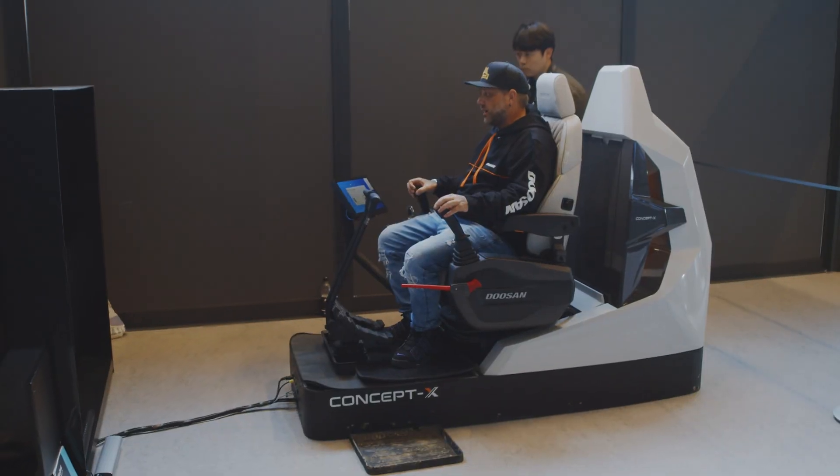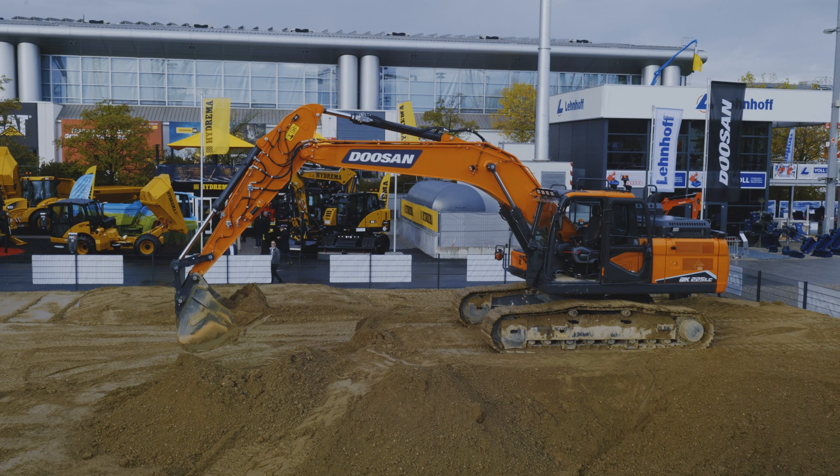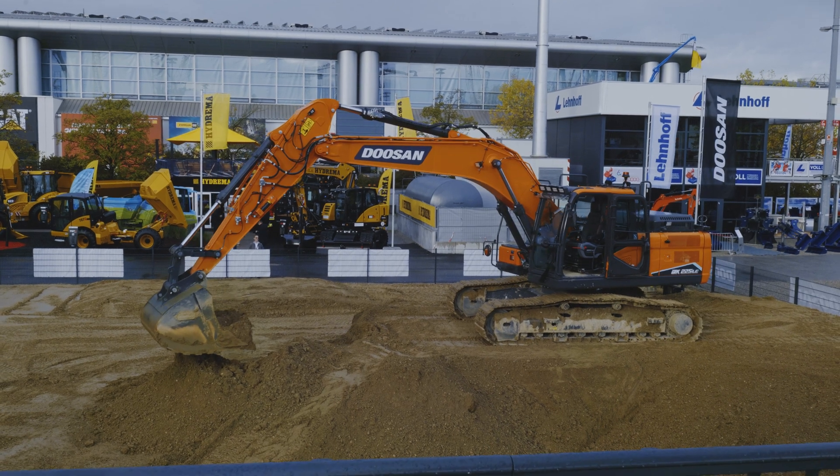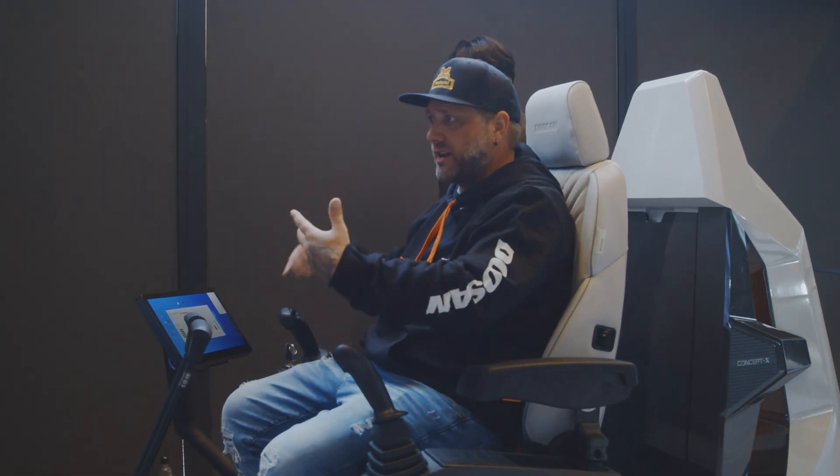So far, I think this is a lot better than what I was expecting. You don't have any feedback through the controls, but it has sound to go with it. So like if you bang the bucket, you can hear when you smack the ground.